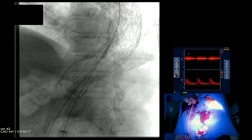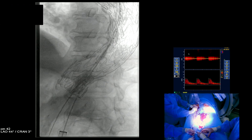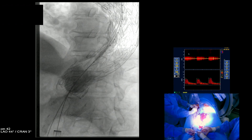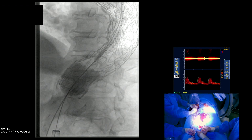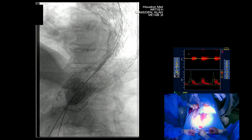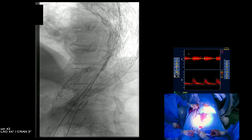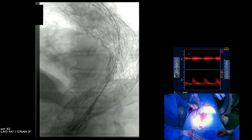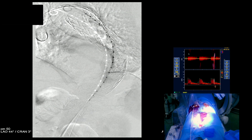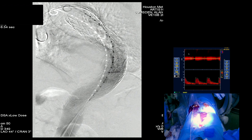That's going to be the final inflation. The balloon is retrieved and the completion aortogram performed once you've straightened and repositioned the pigtail one more time. You can see this was nicely apposed at the top end — so it avoids the bird beak — and you can see that the aneurysm is nicely excluded.